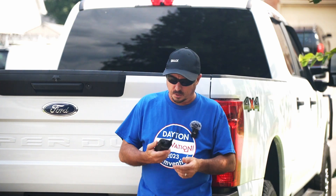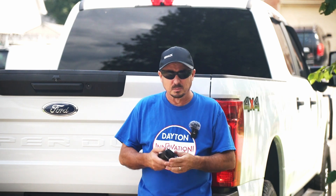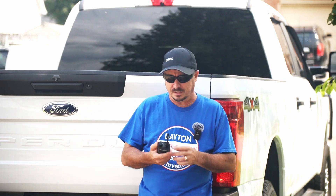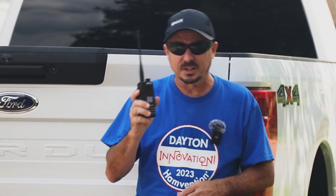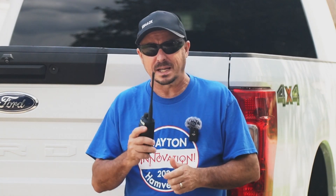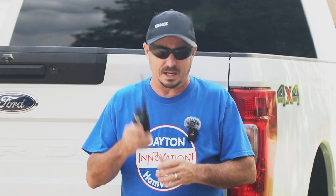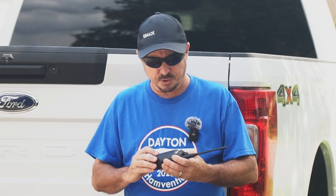It's hard to argue with those results. I was especially surprised by that audio test — normally if you submerge one of these radios, you have to wait for it to dry out before audio quality returns to normal. I pulled this thing out of the water, didn't even bother shaking it off, set it on the table, and we got the results you just heard.